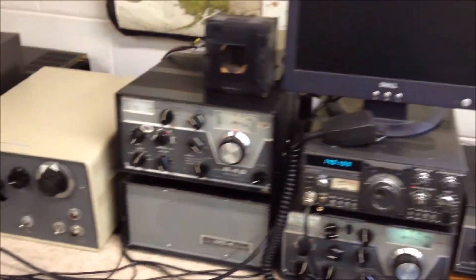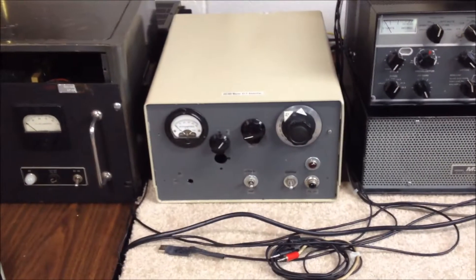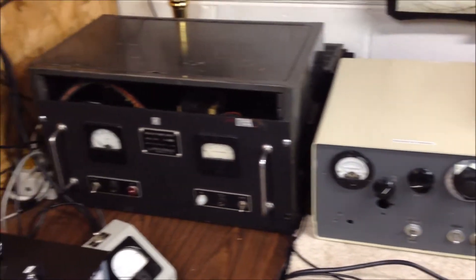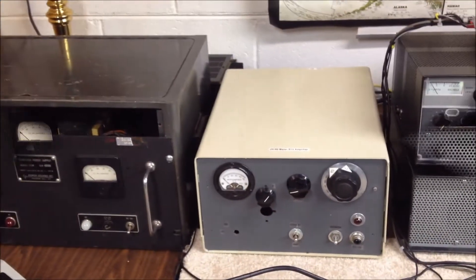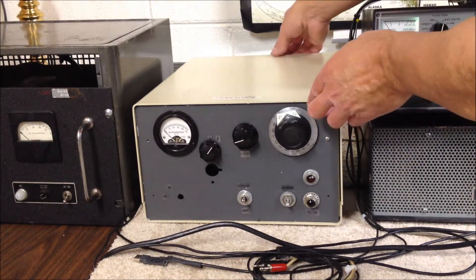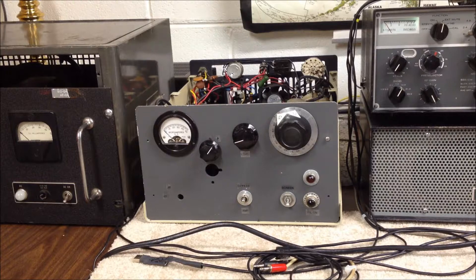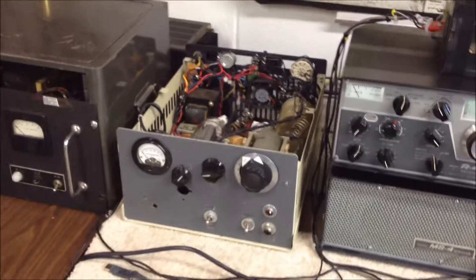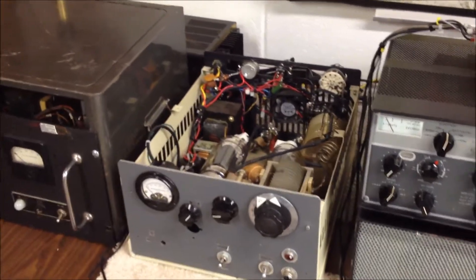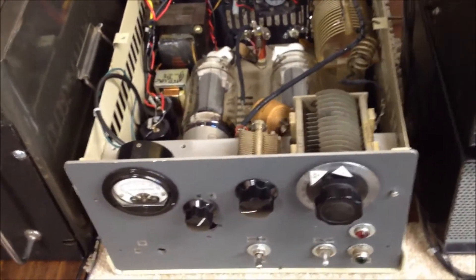Moving over to the amplifier — this is what we'll focus on. The 813 amplifier we built a number of years back, with two 813s in it. Glorious old tubes from the late 40s and early 50s. We had a lot of fun building this amp. It's not a Cadillac, but it's real functional for 20 and 40 meters — that's what we built it for.